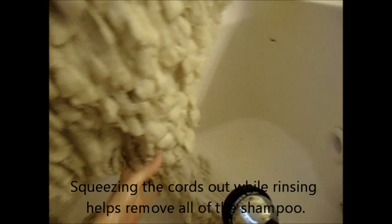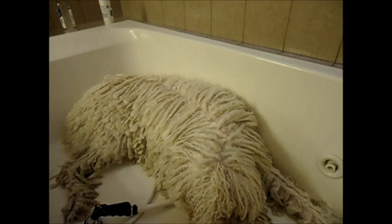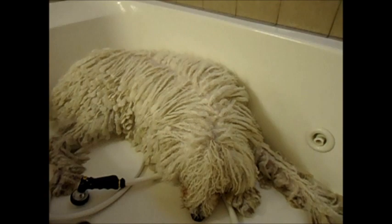Now that we've made sure all of the shampoo and conditioner is thoroughly rinsed out, we take the cords in bunches and start squeezing them out top down until your hands go numb, basically. The more you can do with squeezing, the less moisture will be in the cords and the easier the drying process will be.